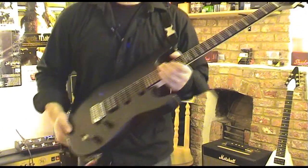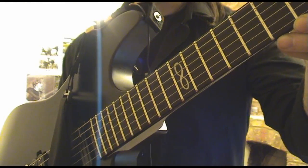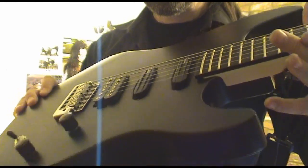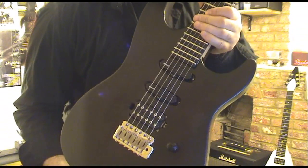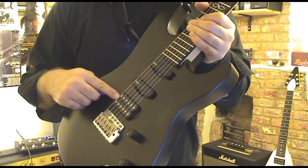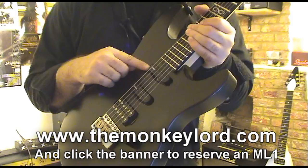It's a badass piece of gear, it really is. This is the culmination of just hours and hours of work. As you can see, I've wired into mine some wonderful DiMarzio humbuckers. This is actually a Mojo.